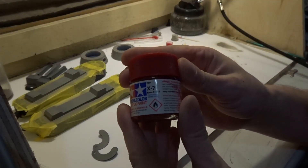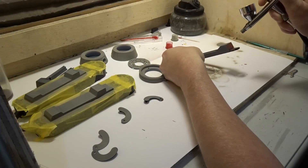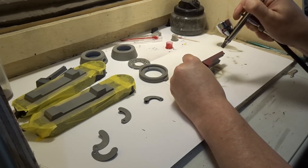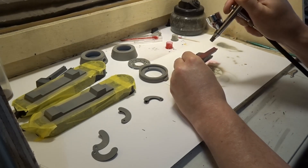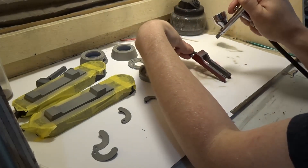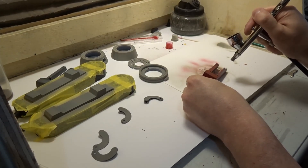Now I'm going to take Tamiya X7 red, mixed 50/50 with Mr. Leveling Thinner, and start painting all the pieces that I want to be red. In Jedi Fallen Order, there are many, many different paint schemes you can get for BD-1. So pretty much anything you want to paint the droid, it's up to you. This part here is the lower leg booster cover. I'm going to speed the painting process up here and just call out the parts as I'm doing them.